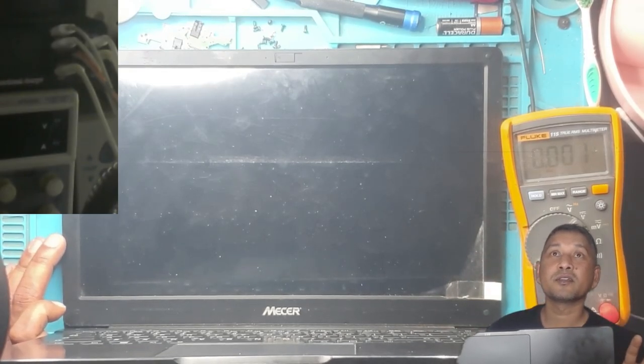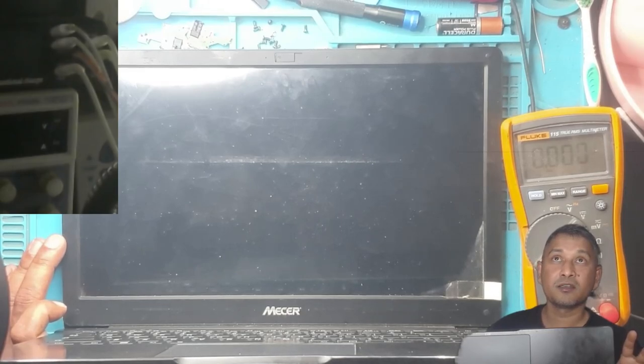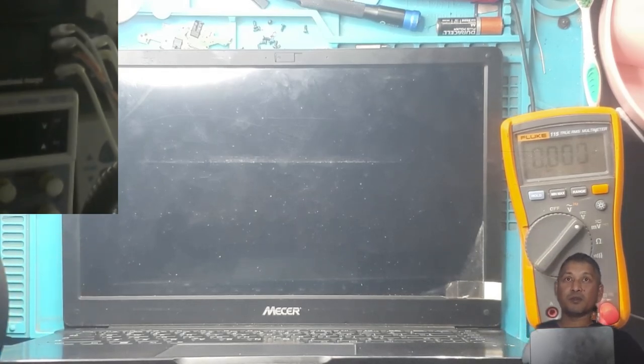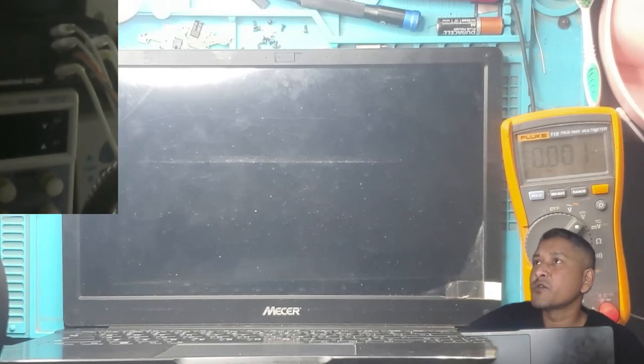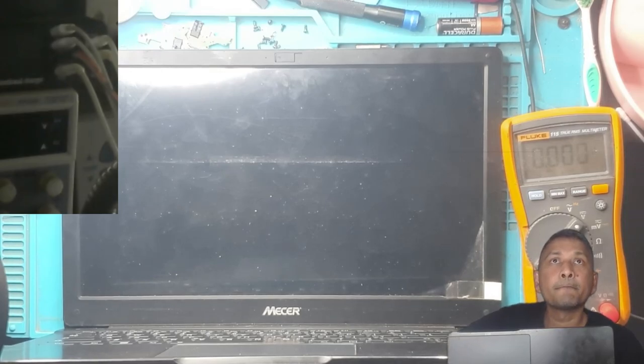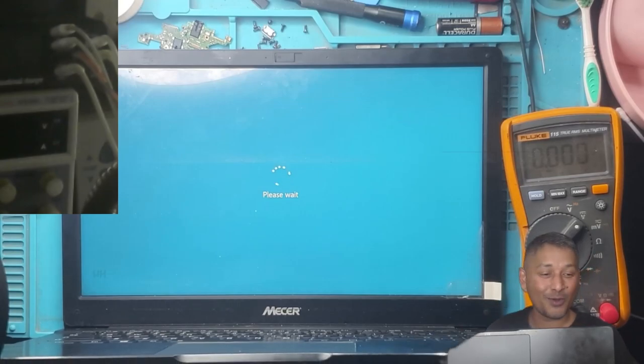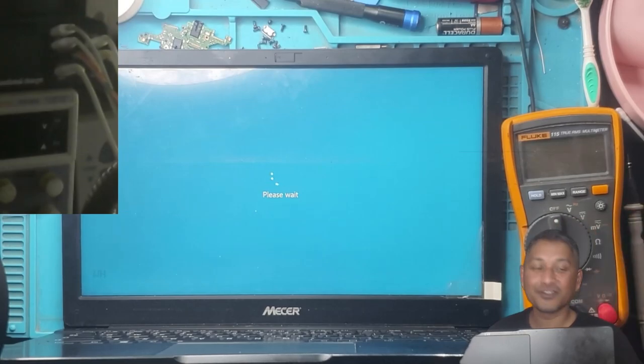Okay, we have a picture — and it's loading Windows! Those circles mean it's loading Windows. We might have fixed the laptop! It's not shutting down. Fingers crossed, I hope it's not shutting down. Come on, give me a good sign. Don't give me the Mesar logo again. I can't believe it — it's not shutting down or restarting!